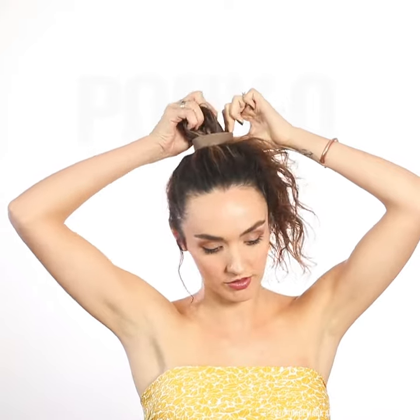I start by hooking my finger through my ponio so I can gather all my hair. Once you have your hair in position, grasp your hair from the front and pull your hair through the hole. Keeping one hand on the ponio to keep it close to your head.